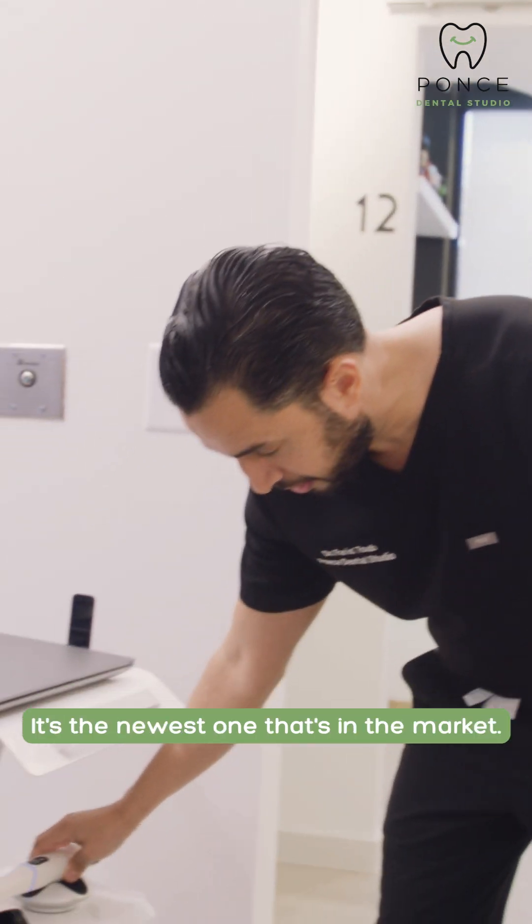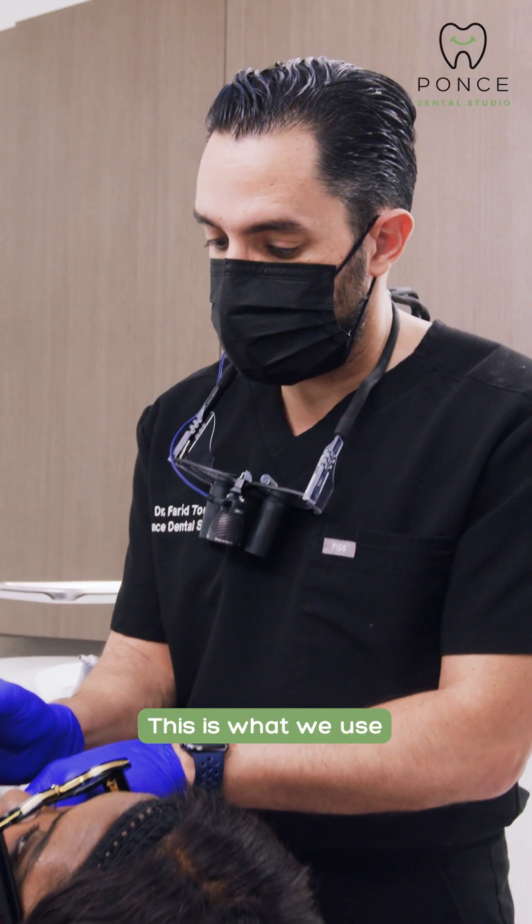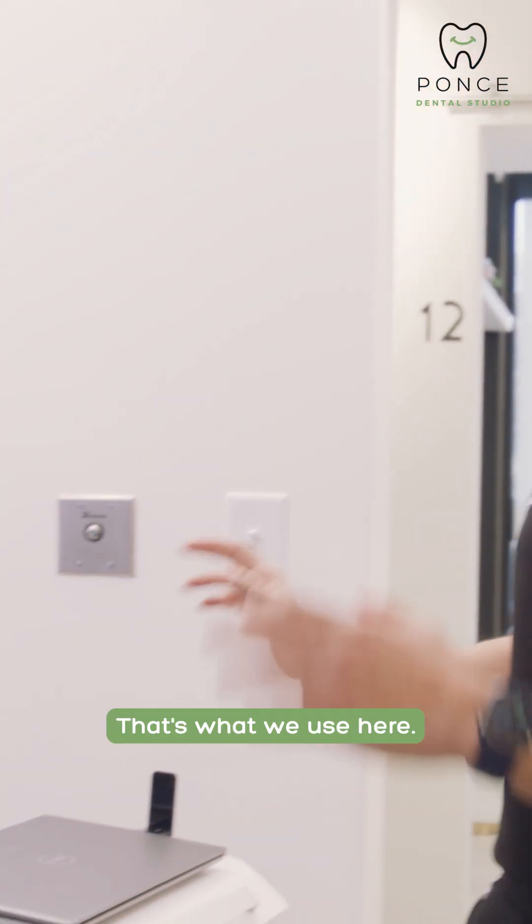So this is the Trios scan. It's the newest one that's on the market. And this is our iTero scanner. This is what we use for some surgeries and for any Invisalign procedures that we do in the office.